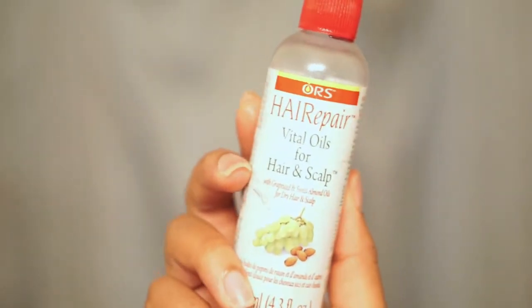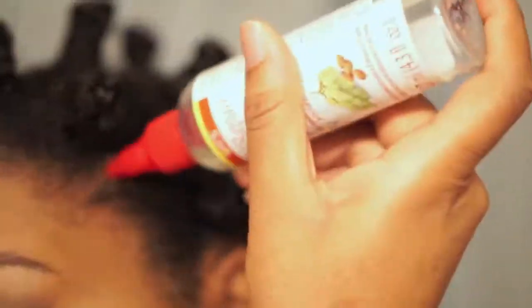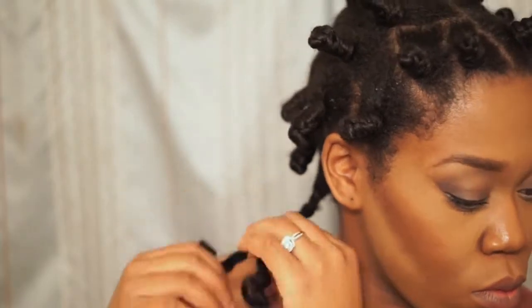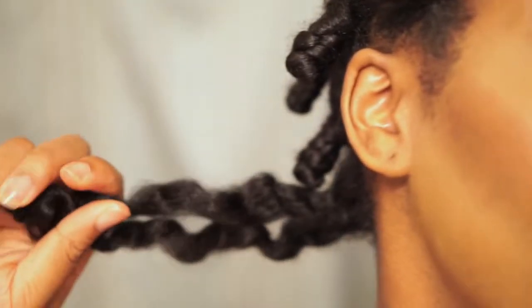Now I'm taking this ORS Vital Oils and applying it all over my scalp and massaging it in before taking down the knots. I applied a little bit of oil to help ease the process and seal in the moisture — and voila, well-defined hair!